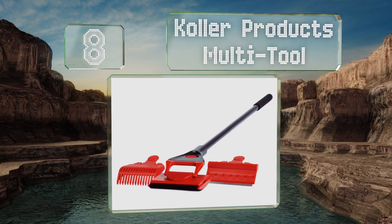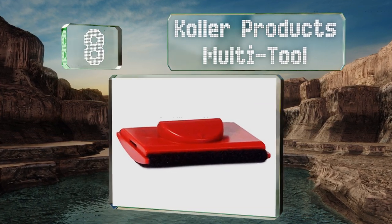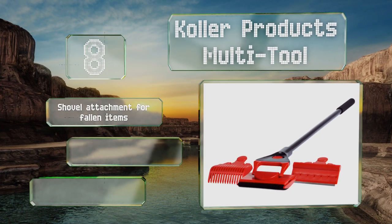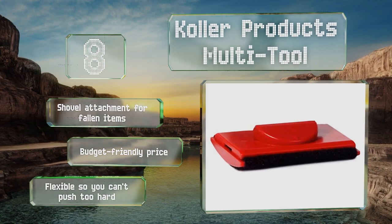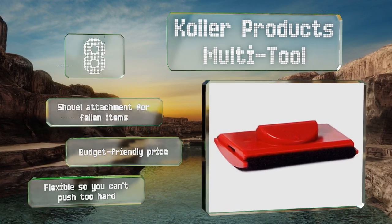Coming in at number eight on our list, the Color Products Multi-Tool is a handy device for a range of applications. The corrosion-resistant fiberglass handle comes in three sizes to keep your hands dry in deep tanks, and the ergonomic grip optimizes comfort during the process. This one has a shovel attachment for fallen items and comes in at a budget-friendly price. However, it is flexible so you can't push too hard.